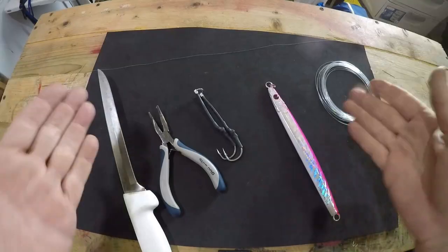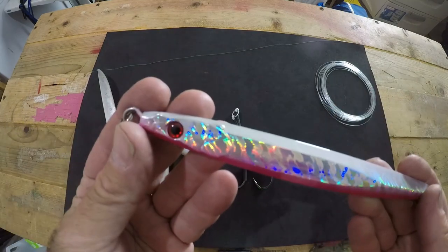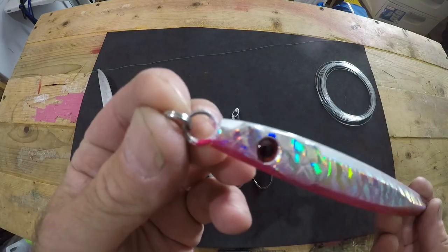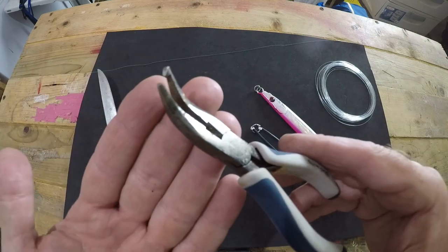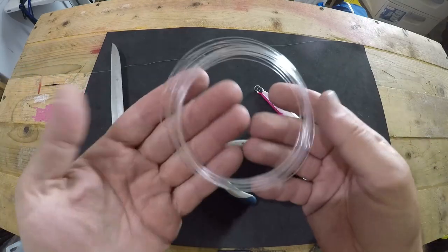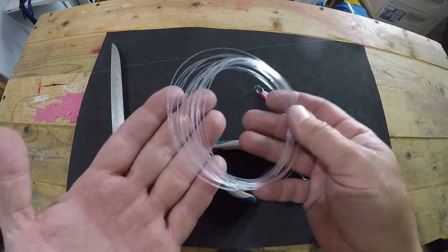Now we're going to go step by step through the full rigging process: how to fasten your leader to your mainline braid, how to attach your assist hooks to the end of the leader, and how to use your split ring pliers to get the jig onto the solid ring. To do this you'll need: your vertical jig with split ring at the top, your assist hooks with the solid or welded ring, split ring pliers, a sharp knife, 20 to 25 feet of monofilament leader, and your mainline to the reel.